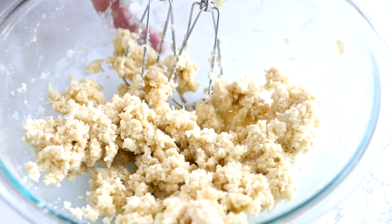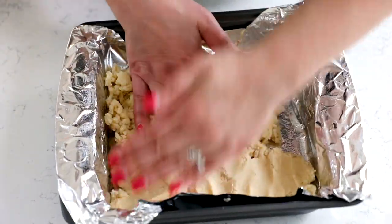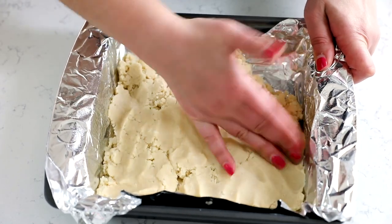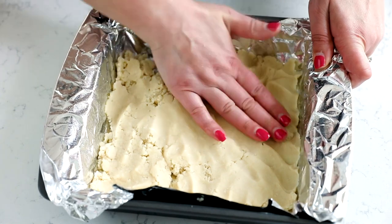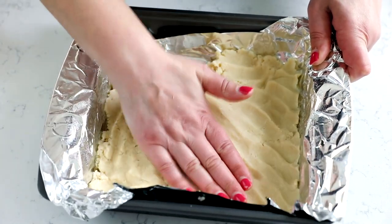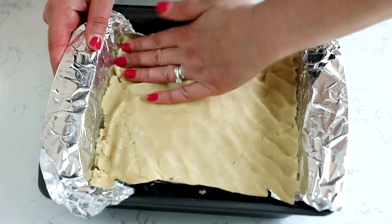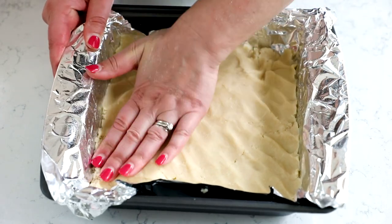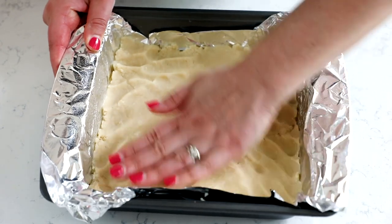Once the mixture comes together, you're going to press it into a nine by nine or eight by eight inch pan that's been lined with foil or parchment and sprayed with nonstick cooking spray. I love using the foil so that it's easy to remove from the pan at the end when I'm trying to cut the bars. Then you're going to bake this until it's nice and light golden. We're going to cook our crust before we add the lemon filling, so go ahead and pop that in the oven. Bake it until it's almost cooked through — it'll be light golden on top before we add the filling.